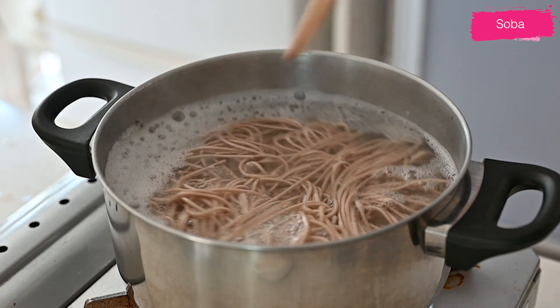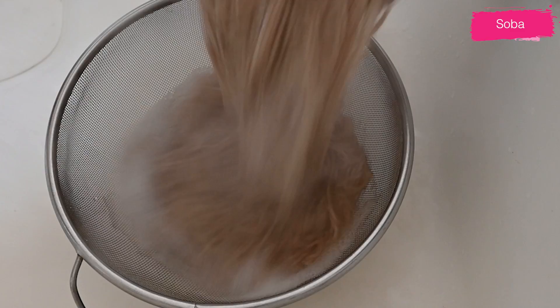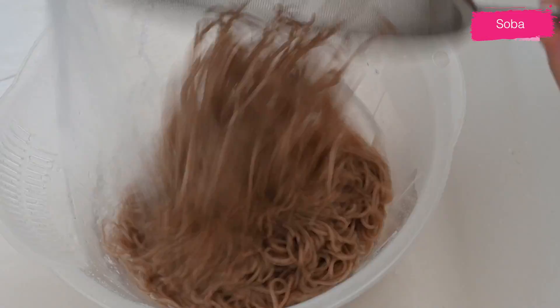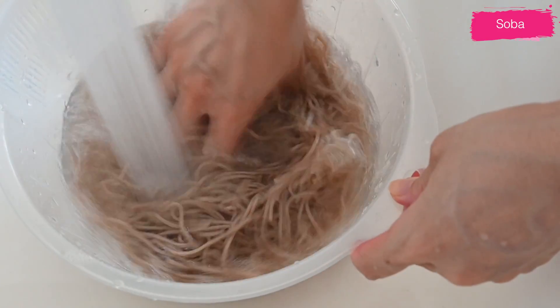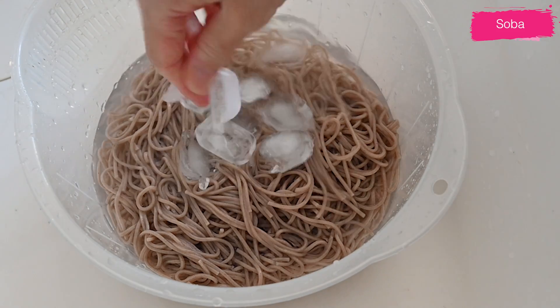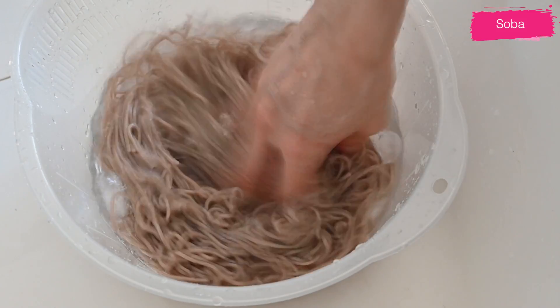Once the noodles are cooked, drain them and rinse them thoroughly under cold running water to remove the excess starch, like washing them well. Add ice cubes to shock them when the water runs clear, to create an al dente texture.